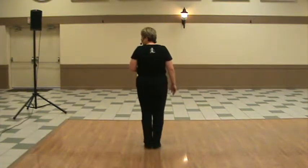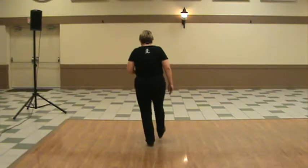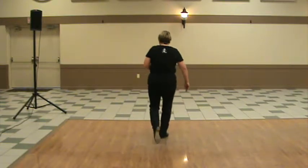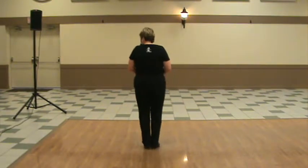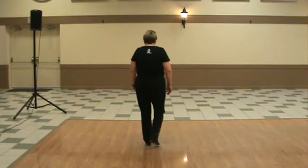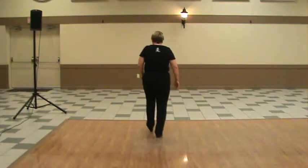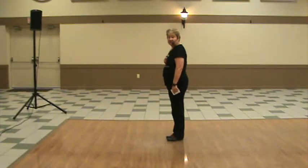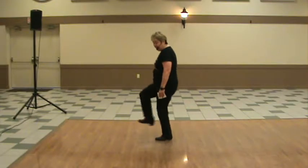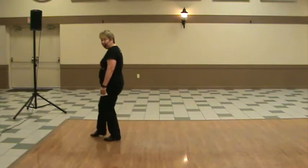So this is a toe-heel syncopated 8-beats. I'm going to do it once sideways in case you're missing how some of the footwork is. You're going to start with your left foot. Double step, tap, up, heel, toe, heel, flap. Tap, up, heel, toe, heel, flap. Double step.